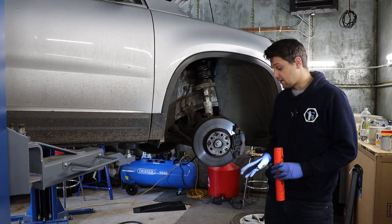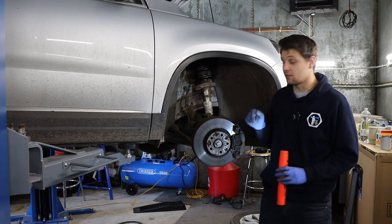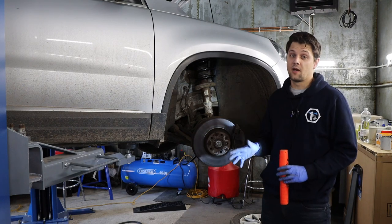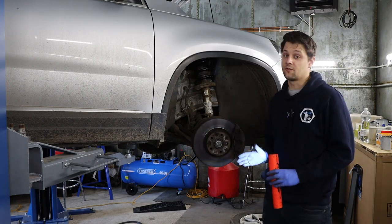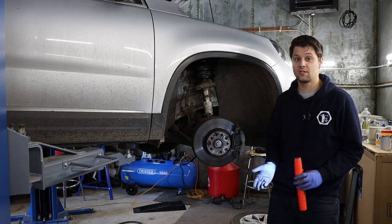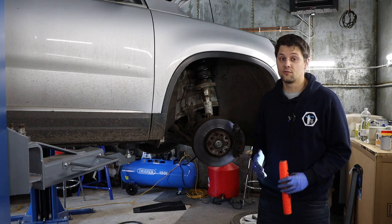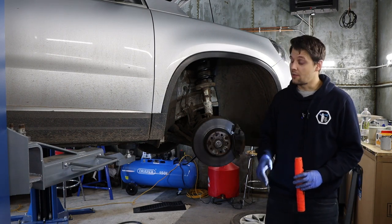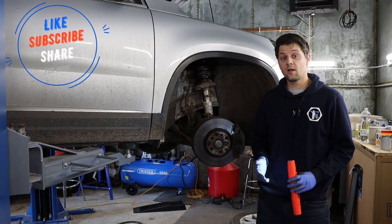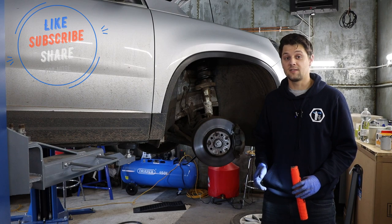Please be careful when working with the spring — there's a lot of pressure on there, especially if it's broken and not completely secure. Make sure everything is tight before you drive. If I missed something or you need any more information, please comment below and I'll be more than happy to help. If there are any other tools or videos you're interested in, comment below. If you enjoyed the video, don't forget to give us a subscribe and a like. Stay safe, bye!